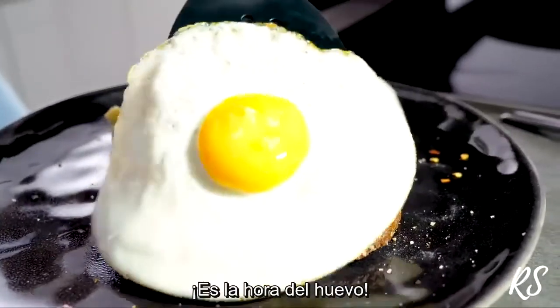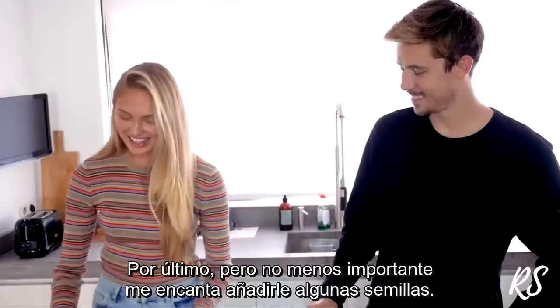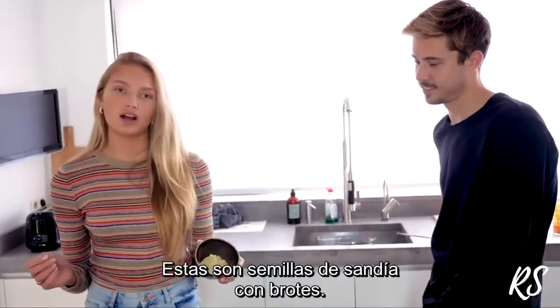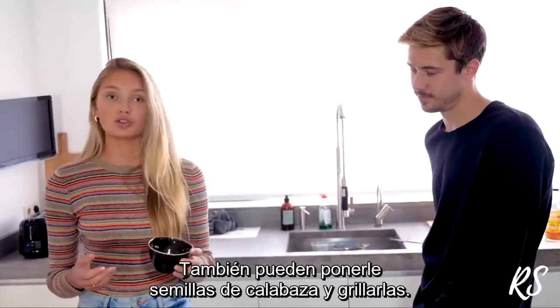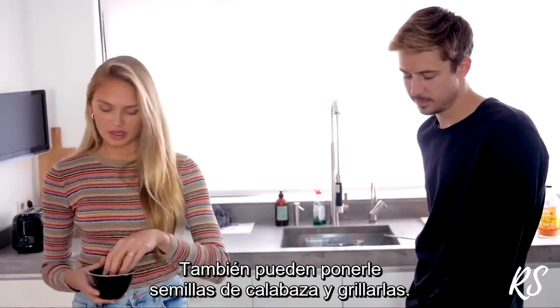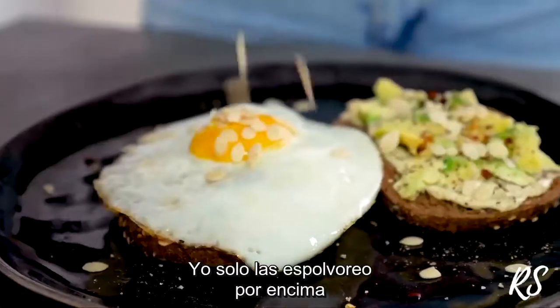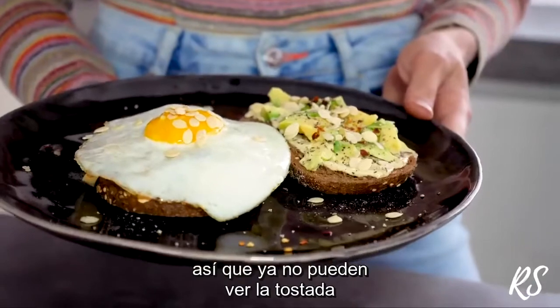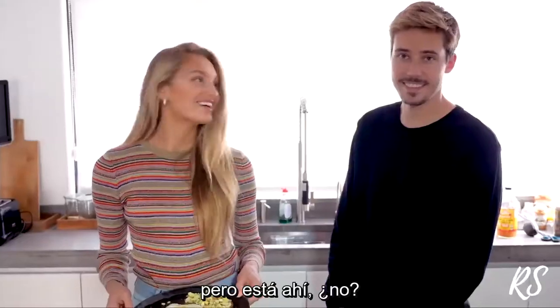Then it's time for the egg. Last but not least, I love to add some seeds — these are sprouted watermelon seeds, but you can also use pumpkin seeds and grill them a little bit. I put them over the top and then I'm ready. The egg is a little big so you can't really see the toast anymore, but it's really under there.